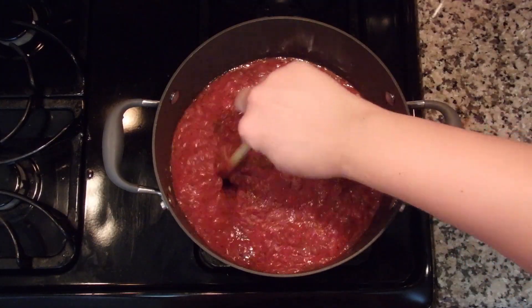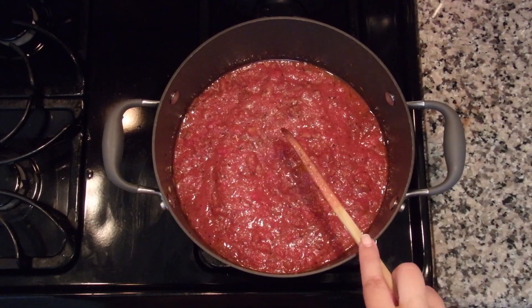Hi everyone, welcome to my channel. My name is Gina and this week I'm going to be making lasagna. I'm so excited to be back for season 2 and this recipe is going to be super easy because we made the sauce last season in a previous video. If you missed that video, I will link it down below, but you can also just use any of your favorite jar sauce.